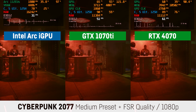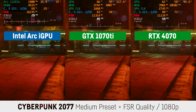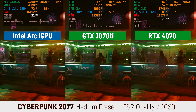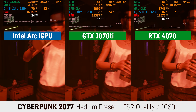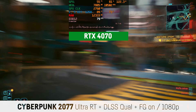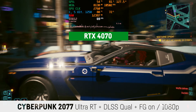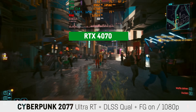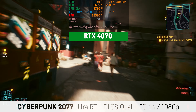For Cyberpunk 2077 at medium settings and FSR on quality, the GTX 1070 Ti was already much faster than the integrated GPU, while the RTX 4070 once more wasn't able to show its full performance and seemed held back quite a bit. In all cases the frame times weren't optimal, with quite some visible micro-stuttering. I also tried the RTX 4070 at 1080p with the ultra ray tracing preset, DLSS quality, and NVIDIA frame generation activated — this was very playable with over 60 fps, though fps dropped to the mid-40s in some scenes, most likely engine-related whenever the eGPU becomes a hard bottleneck due to bandwidth limitation.